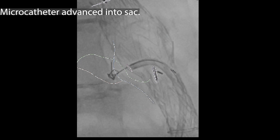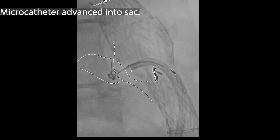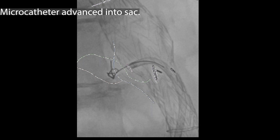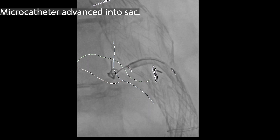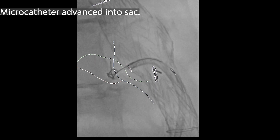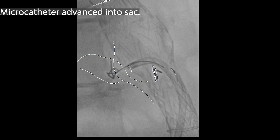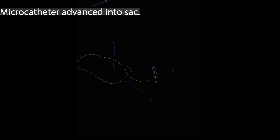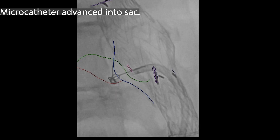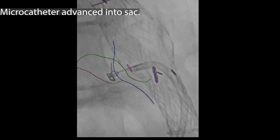If we're happy with the communication between the endoleak cavity and the lumbar vessels, we use a microcatheter which can be advanced straight into the endoleak cavity. There are various ways to maneuver around the aneurysm sac, and the single biggest challenge is being able to access the lumbar arteries directly. The concept of using flow-directed material such as onyx is that it will track along the cavity and perhaps get directly into the lumbar arteries.